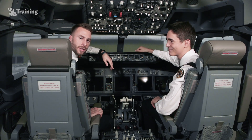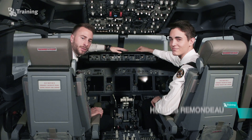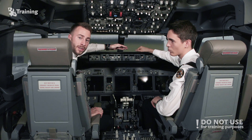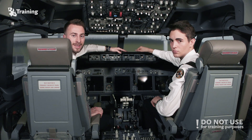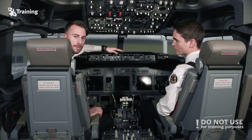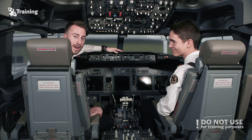Hi guys, I'm Julien, a cadet here at BA Training Aviation Academy, and I'm here today with my colleague Hugo to show you a cold dark startup of the Boeing 737-800 on the brand-new full-flight simulator received by BA during the last month. We're currently at Gatwick on stand 2.0, and here we go, let's start up the aircraft.